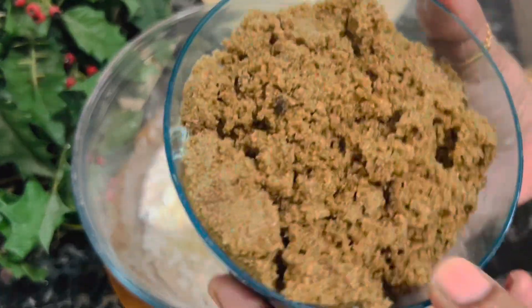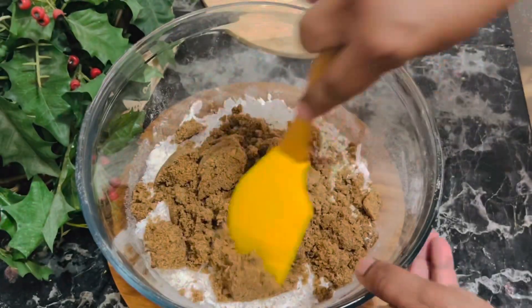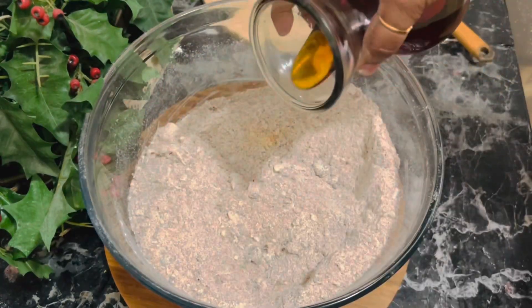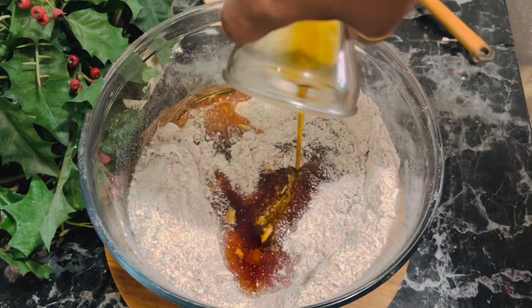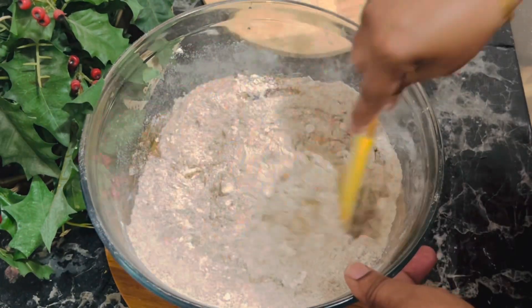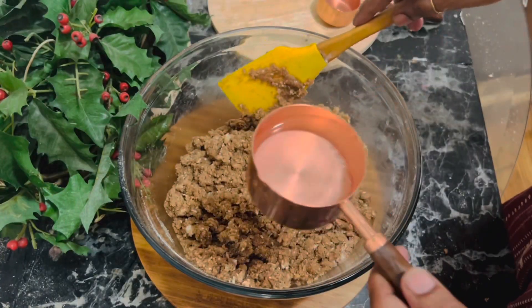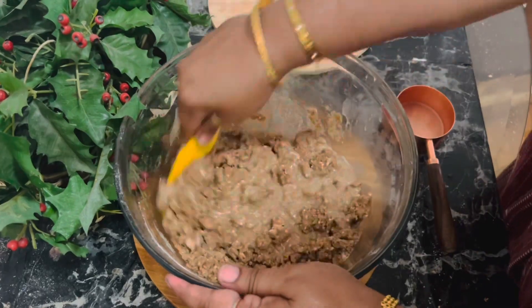Add a tiny pinch of baking powder and the sugar, and give it a good mix. Mix really well until well combined, then add the kithul trickle and mix again. After mixing well, add one cup of water.